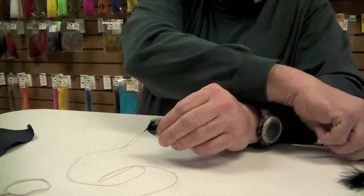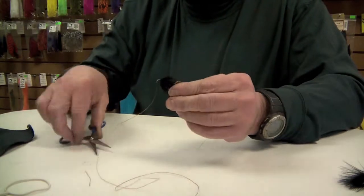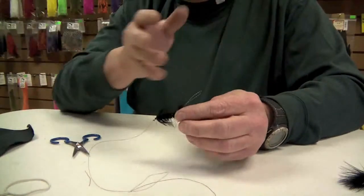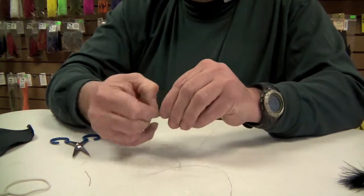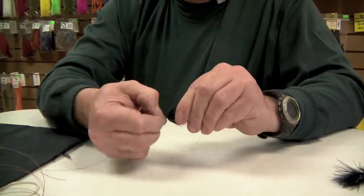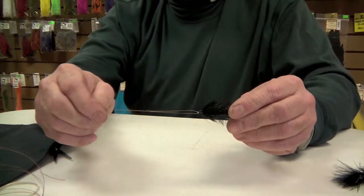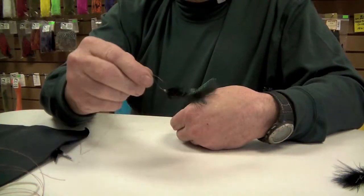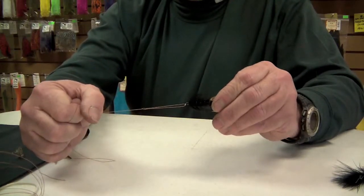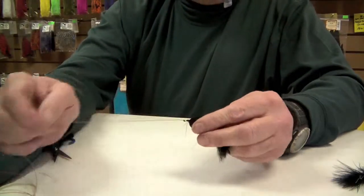At this point, after you clip off the tag end, you can open this loop up if you want. If you wanted this woolly bugger to have a lot of movement in the water, you could do that by pulling this knot out a little bit. Notice how this fly has freedom to move around a lot more because it's on a loop. Also, if a fish hits it hard and the knot was underwater, it would act as a shock absorber — so it's a great knot to use with streamers. But that's not what we're talking about here; we're talking about putting your fly on using a dunk and loop.